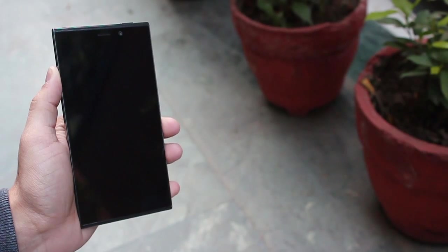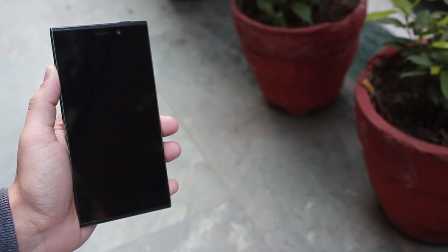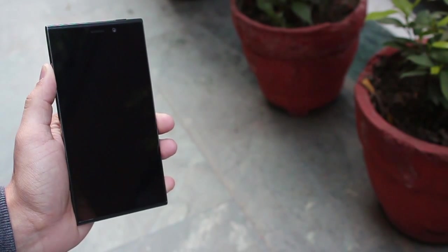Hey guys, this is Karan Binani from MobiScrub and I am with the eLife E7, which Gioni claims to be the best Android camera smartphone in the market right now.